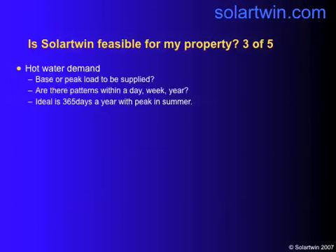Look at the hot water demand. You want to be supplying base load, not peak load. If you're two people retired living in a bungalow by the sea, and six grandchildren come in the summer, you don't spec the system for eight people — you spec it for two. Are there patterns of use between a day, week, and a year? The ideal level is 365 days a year with a peak in summer.